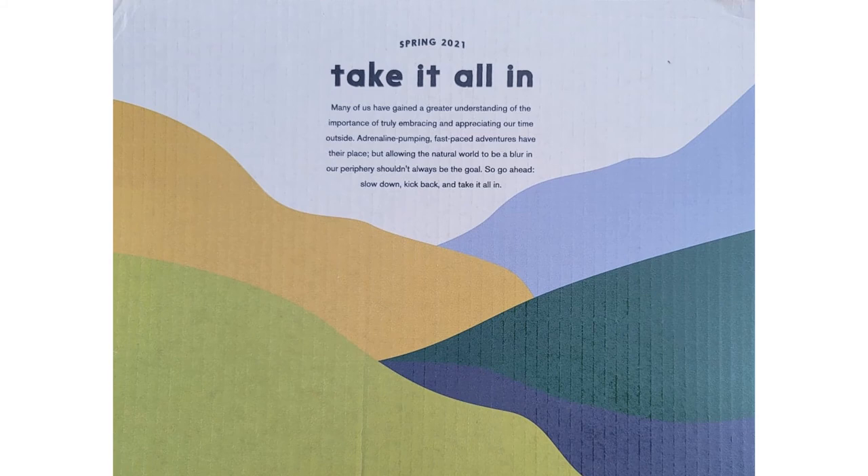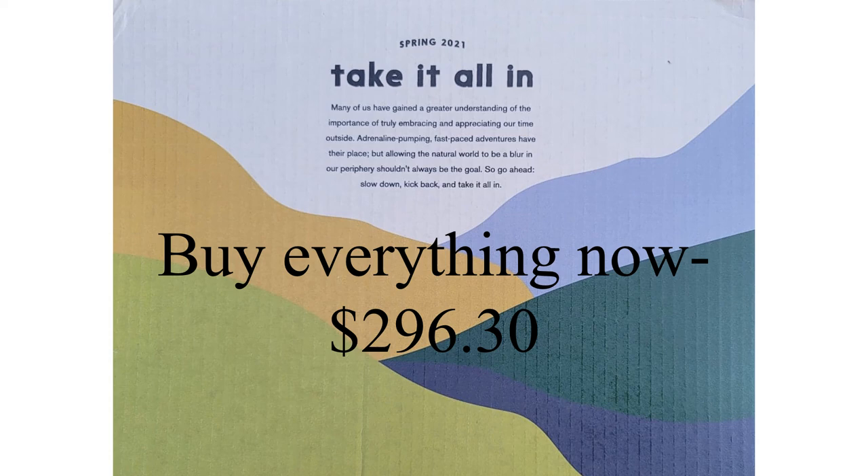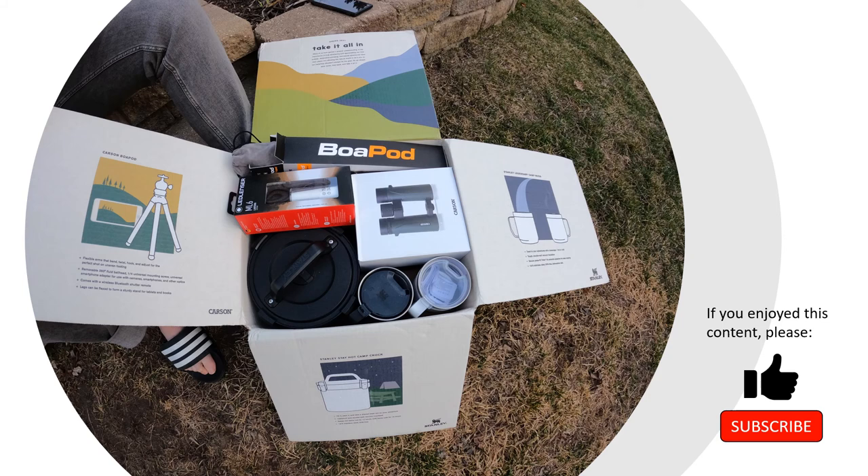So that was it for the Spring 2021 Carson Obsidian box. The theme was 'take it all in.' If you add up all of the items and bought everything new right now, it would be $296.30 — and that is with some sale pricing. So this box did good at getting us a value of around $300 for a $250 cost. If you enjoyed this content, please give it a like and consider subscribing to my channel. If you want to leave a comment, I will read through those and respond.